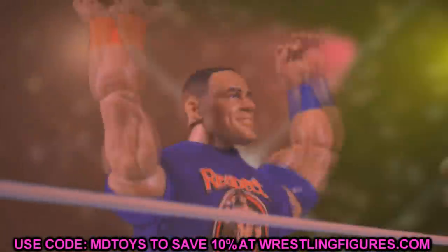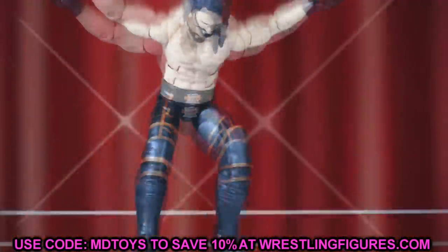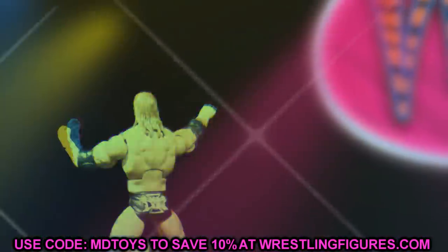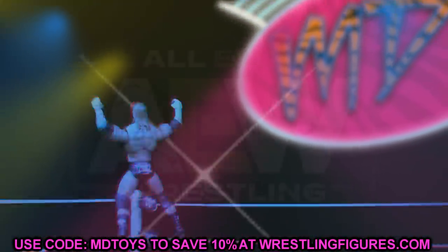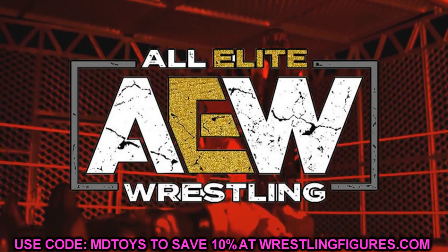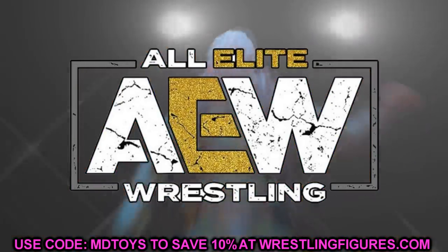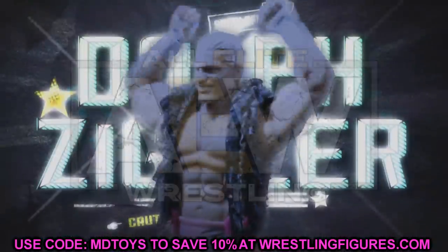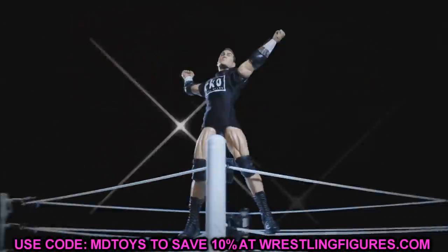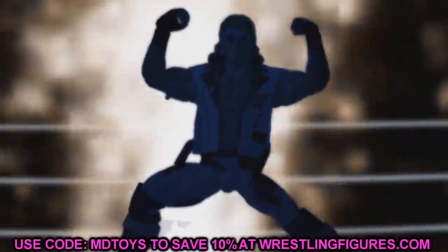What is good everybody, welcome to an epic Mod-Am Toys video! Today ladies and gentlemen we have some brand new wrestling action figure news. I say wrestling because we have not only WWE action figure news but we also have AEW action figure news. The last couple days the news has just been flying in — lots of announcements, lots of waves, lots of new things going on, and since we've been on kind of an AEW kick lately,